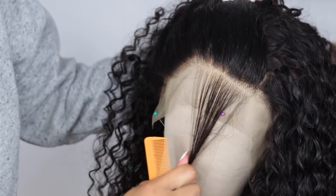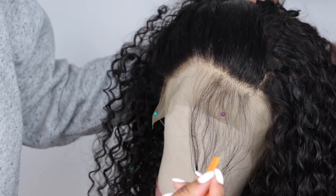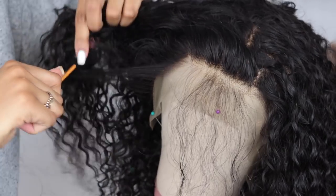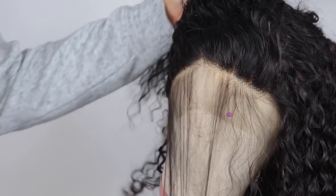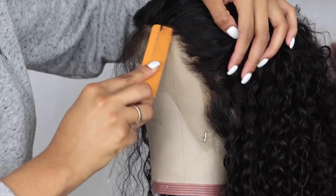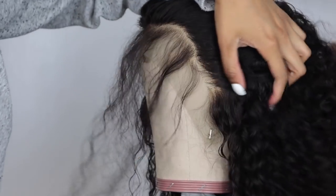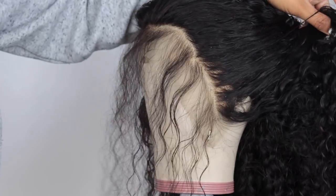What I like to do is part out the part that is already plucked and then I kind of pluck behind the hairline. I just part out that area throughout the whole frontal. Also, this hair is from Long Key Hair — they are very affordable and this is their Cambodian Curly. I really love this hair, I love the texture of it, it feels amazing.